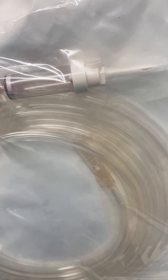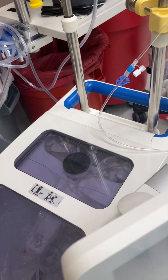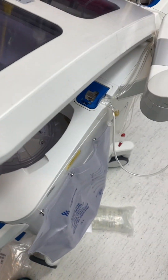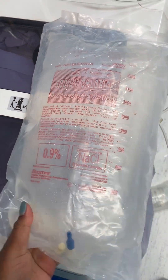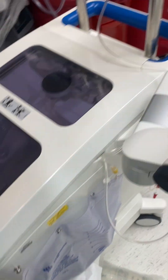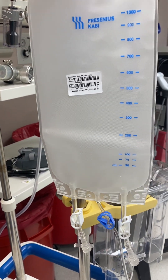This end with the spike will be attached to a heparinized saline solution. It will be sucked back and then collected, spun down, and washed with a sodium chloride solution. The waste will go in this bag, and the blood will be emptied into this bag, which will then be re-infused into the patient.